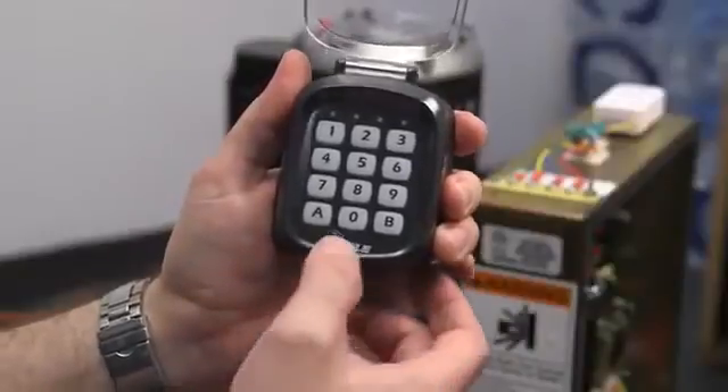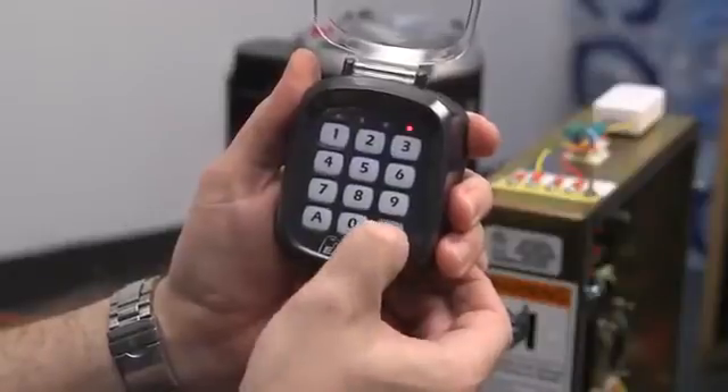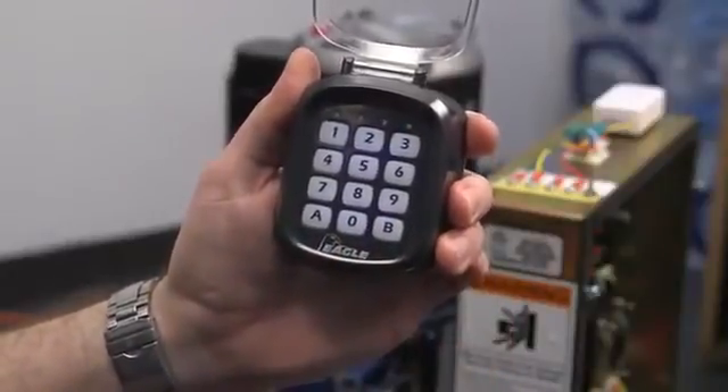Please follow the same instructions when creating your passcode for channel B. Just replace all actions involving button A with button B.